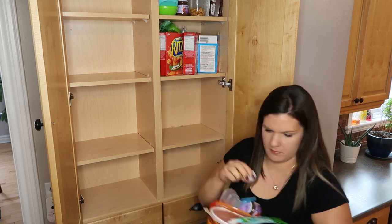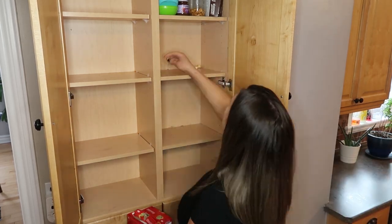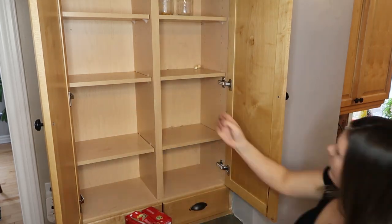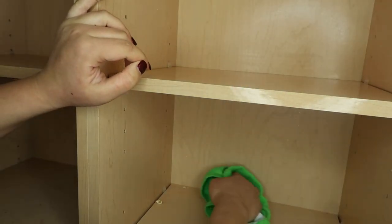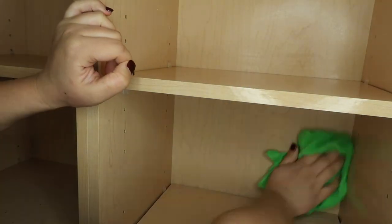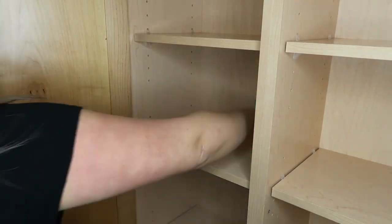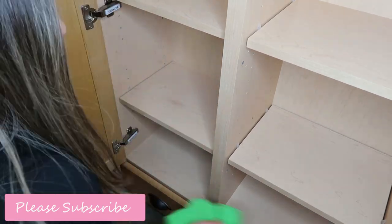Hi everyone, welcome back to my channel for another cleaning and organization video. In today's video, I'm taking you guys along with me while I tackle the disgusting mess of my kitchen. I have let this become so out of hand over the past several months and it's actually really embarrassing. But 2019 is definitely going to be a year to clean and organize.